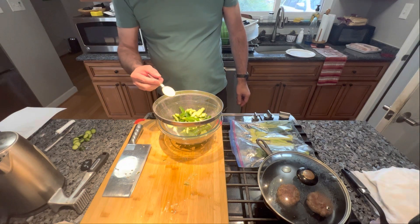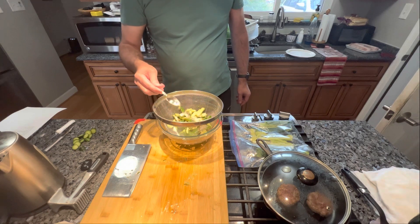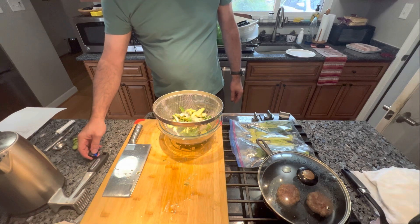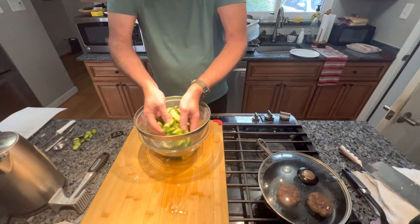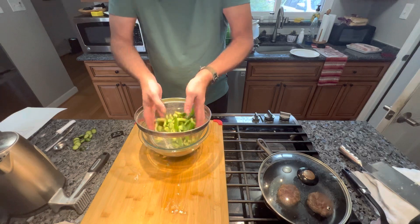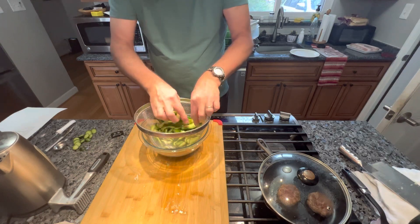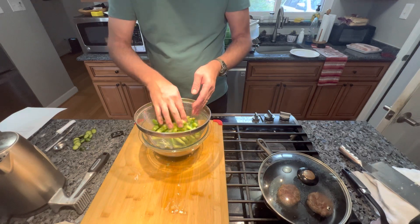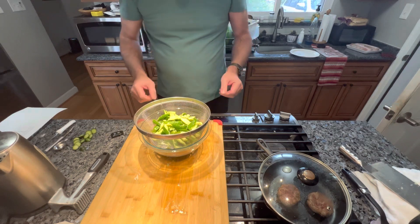You're gonna take one tablespoon of salt and sprinkle it over them. Toss everything around and make sure the salt gets on all your cucumber pieces, because this is going to draw all the moisture out of these cucumbers and keep them extremely crispy.